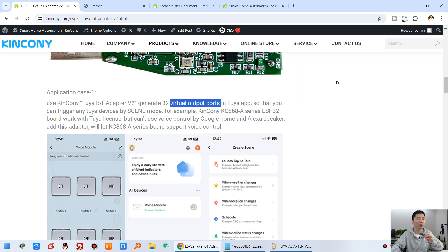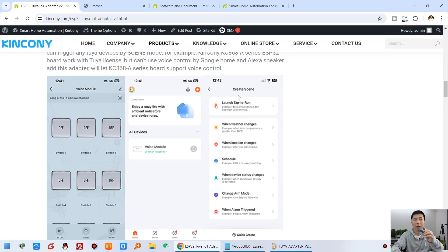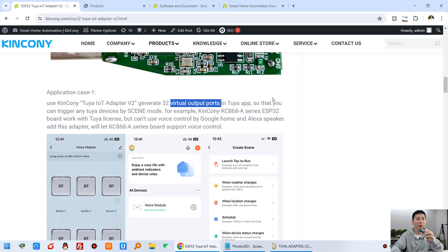You can create Scene mode in your application and link switch 1 to your ESP32 board relay 1, and link switch 2 to another ESP32 board relay 2. So you can create 32 channel Scene mode for yourself, linking the 32 channel switches to your other Tuya devices for voice control. This is application case one, and later I will show you step by step.